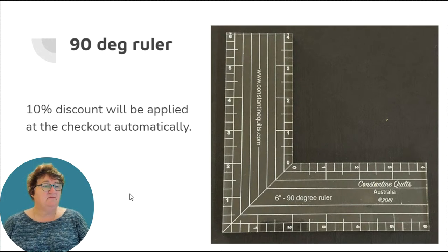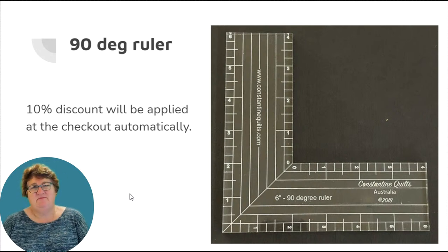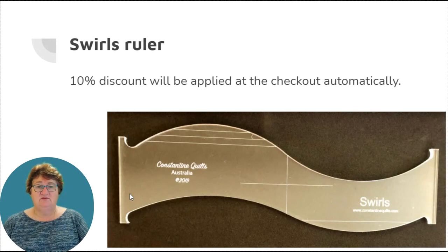The 90-degree ruler only comes in six-millimeter thick, suitable for high shank or long arm machines. It's a really handy size — it fits in the palm of your hand easily. It's great for lots of line work and repetitive work, similar to Judy Madston's modern style quilting where you're always echoing inside blocks and coming up with great designs. It's especially handy for keeping everything at 90 degrees when echoing shapes inside blocks.